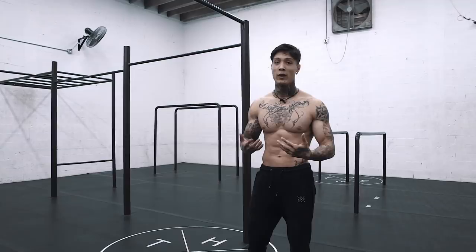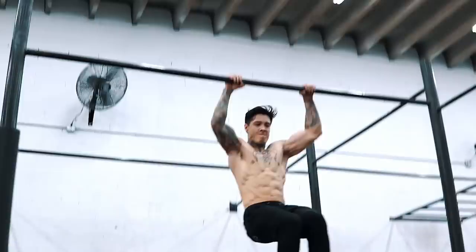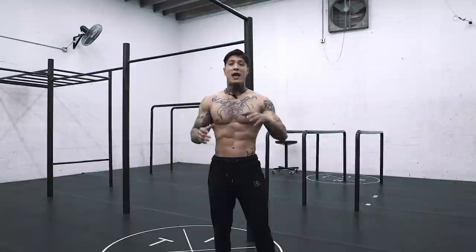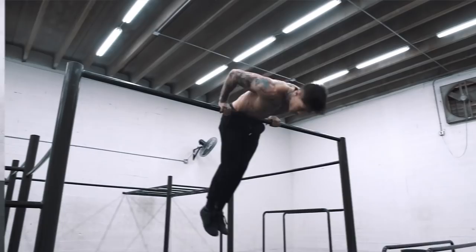Now we're going to start the drill I did when I was first getting into calisthenics freestyling — this is how I developed my technique and form. What I did was I knew a couple of moves: the pull-up, switching grip pull-up, pull-over, muscle-up, and a handful of moves like leg raises and knee raises.